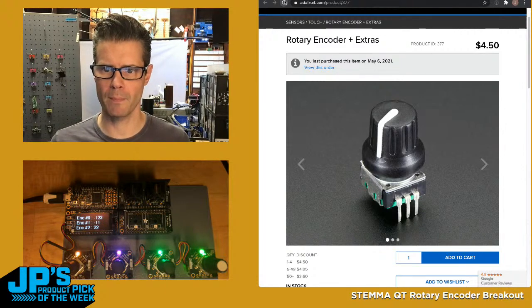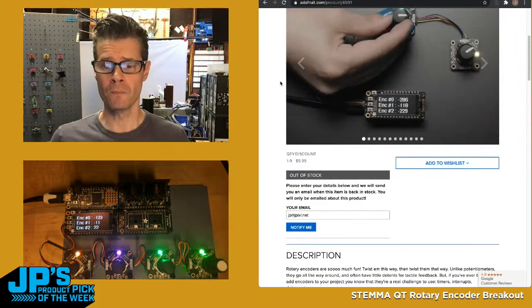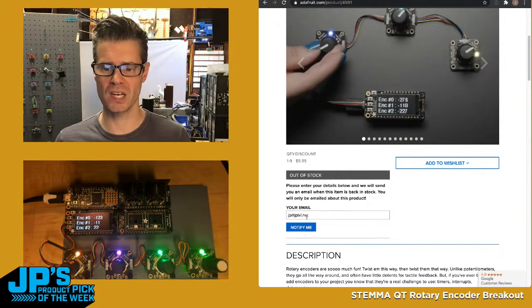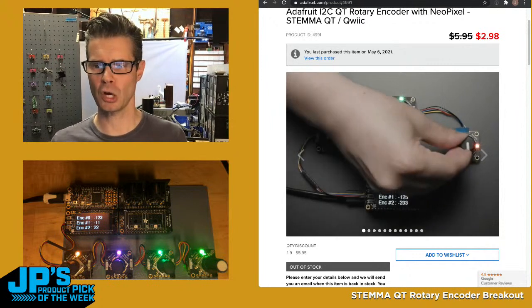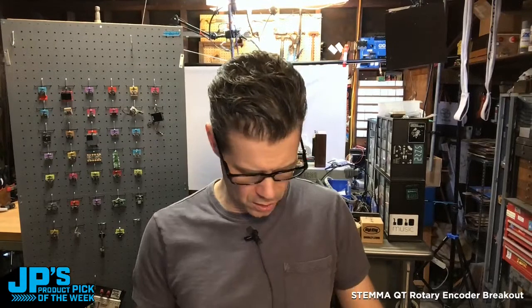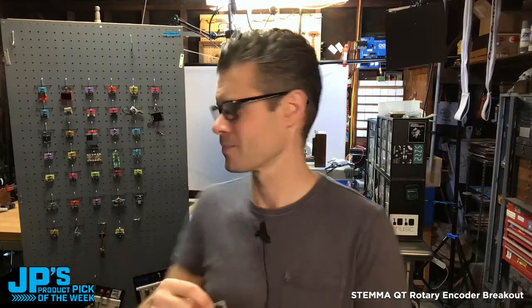How are we doing on stock? Have we sold out? I bet we're close if not already. We were at 39 — and we are out of stock. Thanks for buying them; you all got excited and grabbed some. These are really cool. You can put in your email address and hit 'Notify Me' and you'll get notified when they're back in stock at their normal price of $5.95. Congratulations if you got them at half price. That's going to do it — that's my product pick of the week, the I2C QT Rotary Encoder Stemma QT with NeoPixel breakout board. Thanks so much for stopping by and I will see you next time. Bye bye, everyone.